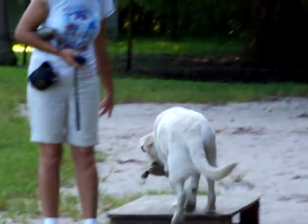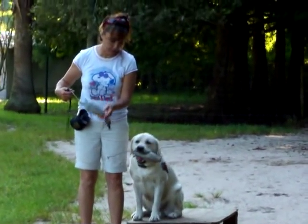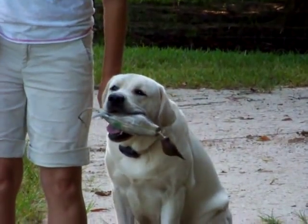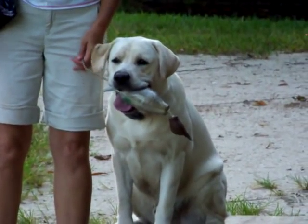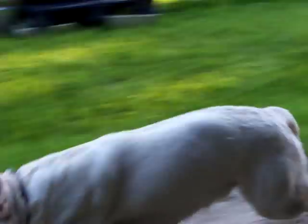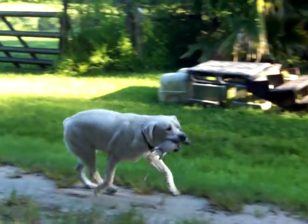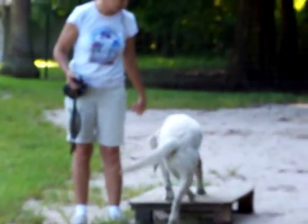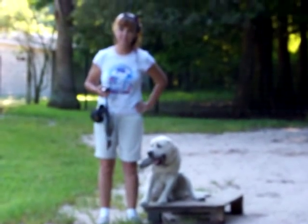Heel. So I throw the second one while he still has that one in his mouth, because he's less prone. Fetch. Sit. Sit. Fetch. Oh, he's lost like a... Look at him, look at him. Sit. More updates soon. See ya!